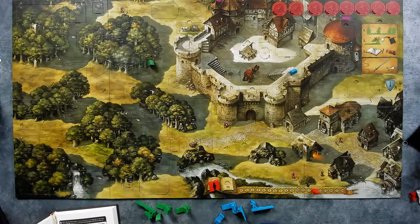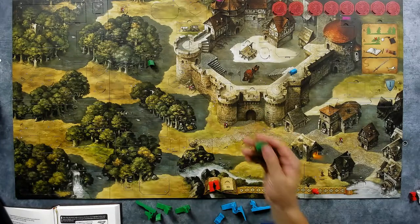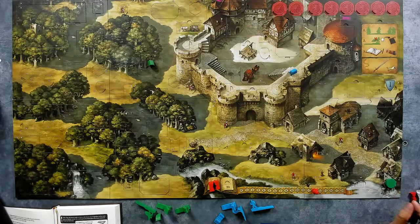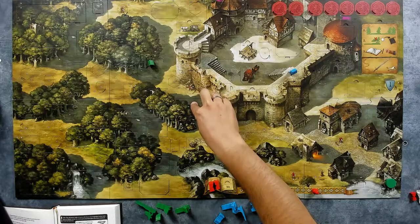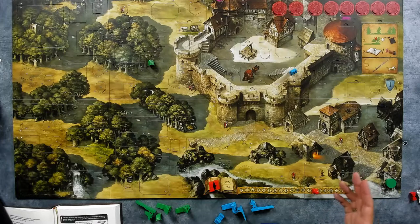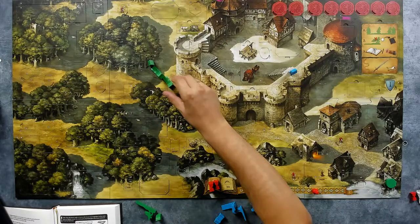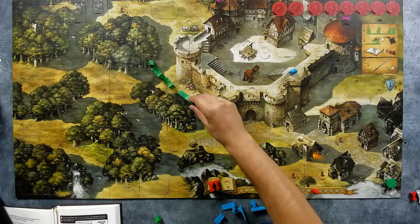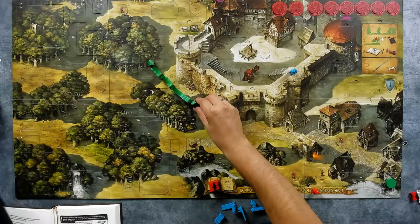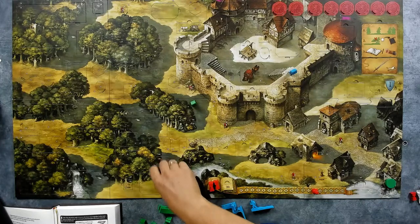Players draw the first disc from the bag — it's the green disc, which is really good. I can run past this guard and completely ignore him because I'll only be captured if the red disc is drawn while I'm on a clearing. Otherwise I'm fine. I'm going to run like crazy past him, and he didn't even notice because I was that good.